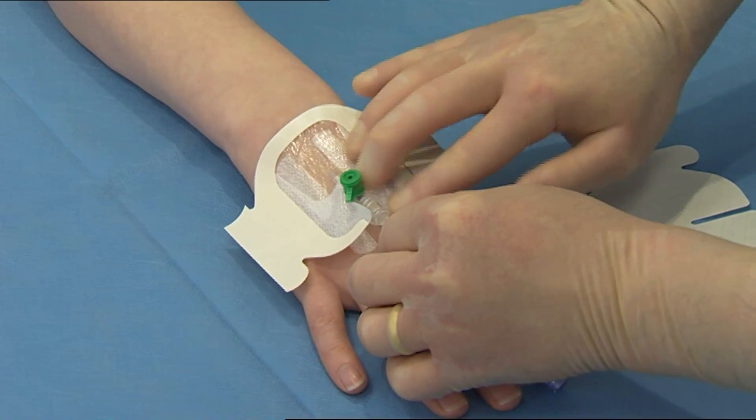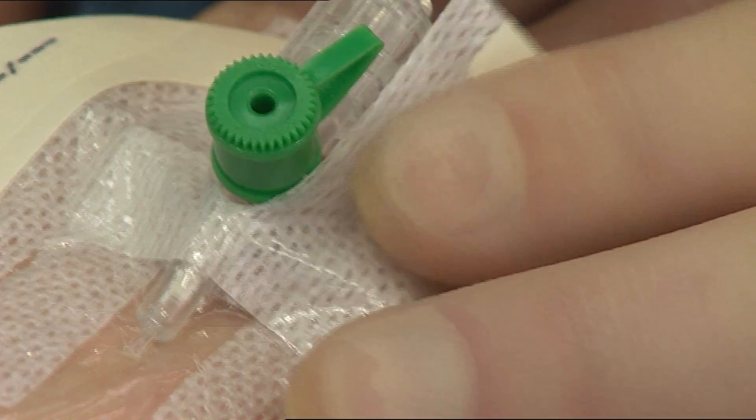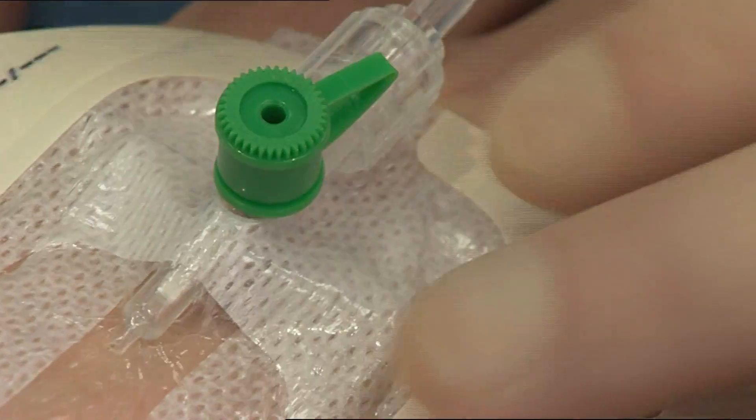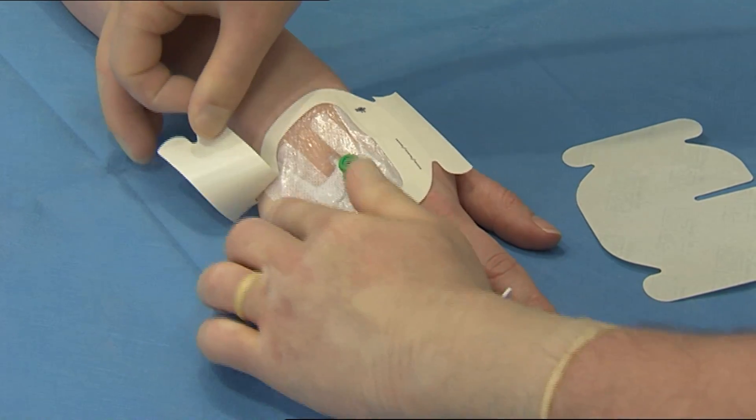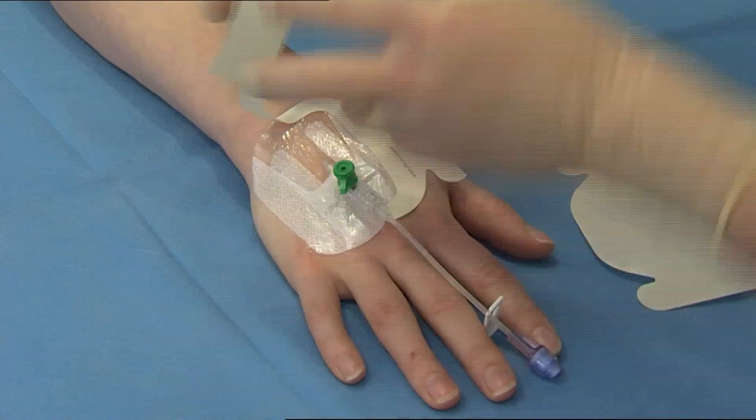Cross over the soft cloth sections under the catheter hub. Remove the paper frame, smoothing dressing edges to increase adhesion.